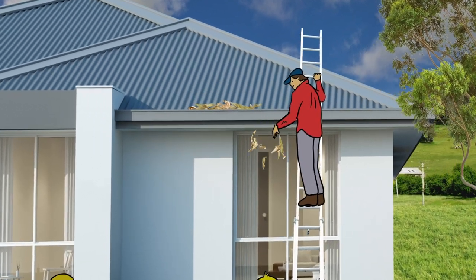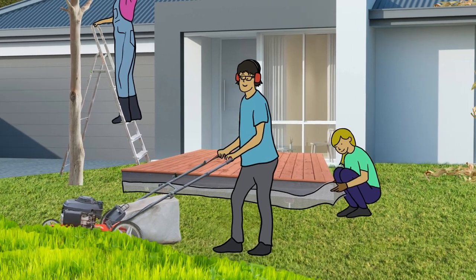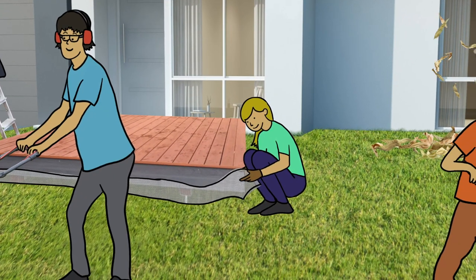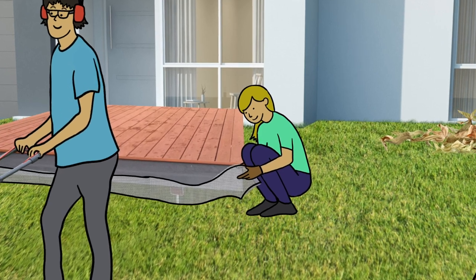Clean out the gutters. Remove leaves and long grass from around the house. Cut back branches and shrubs so they don't overhang or touch the house. Seal up gaps around windows, the roof, and under the house, so sparks and embers can't get in.